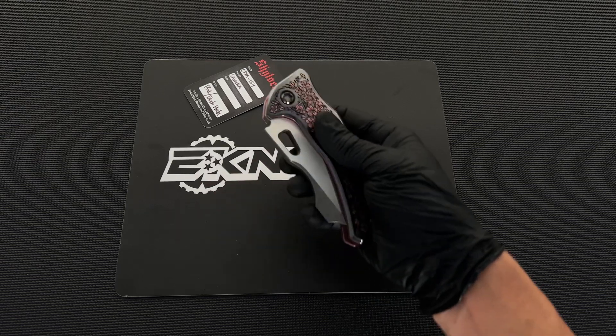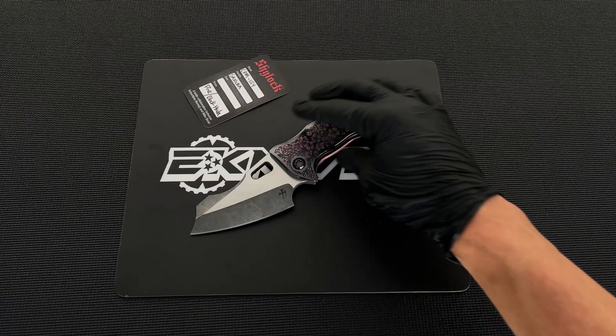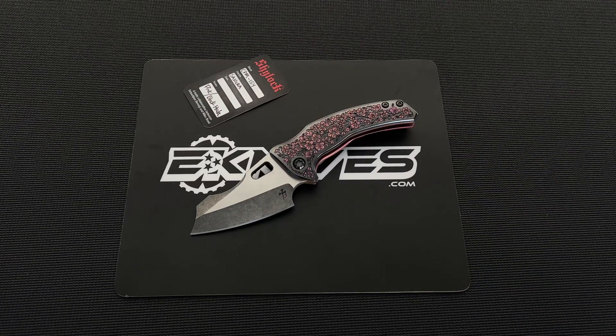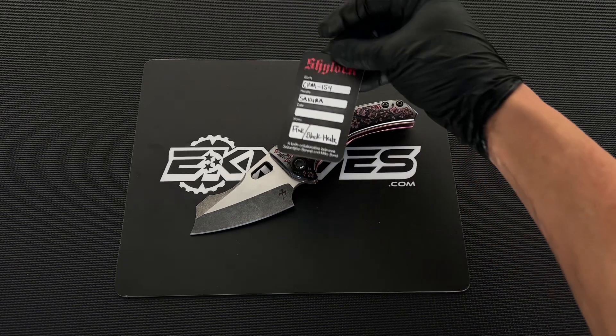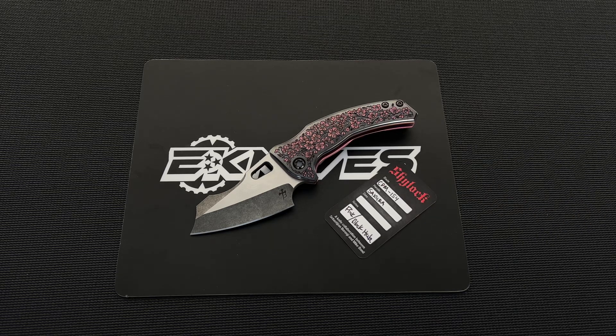They're not cheap, but there's so much work that goes into these. So this is the Shylock pink hula finish from Borka Blades Bond Knives. eknives.com — have a nice day.